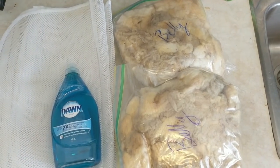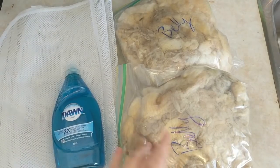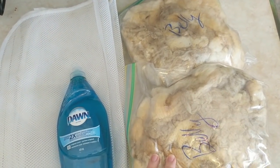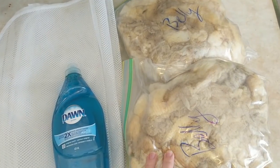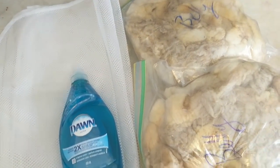Last time I showed you this fleece — I'll link that video up here — I sorted it out into sections, and now I'm going to start washing it. I'm going to start with the belly wool.